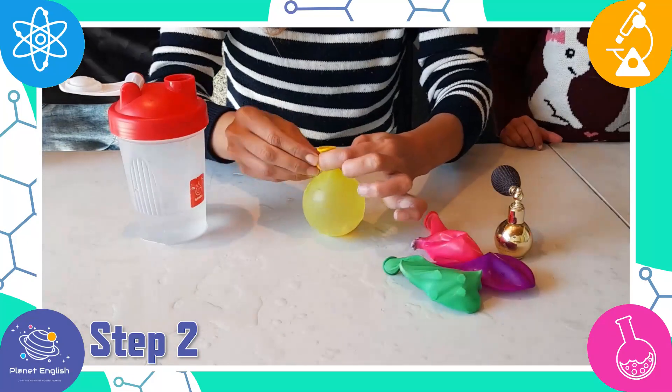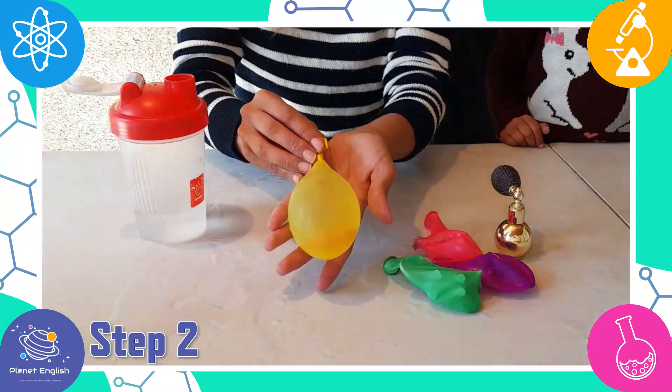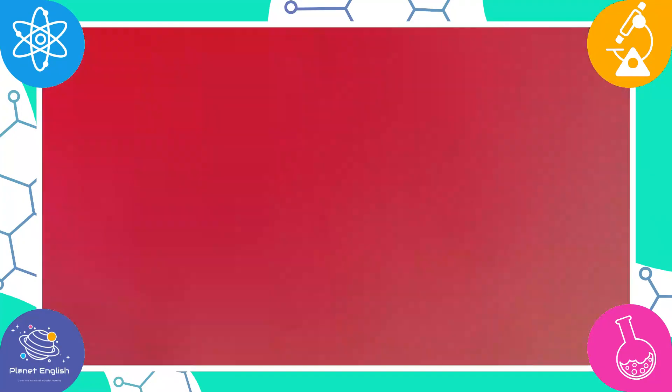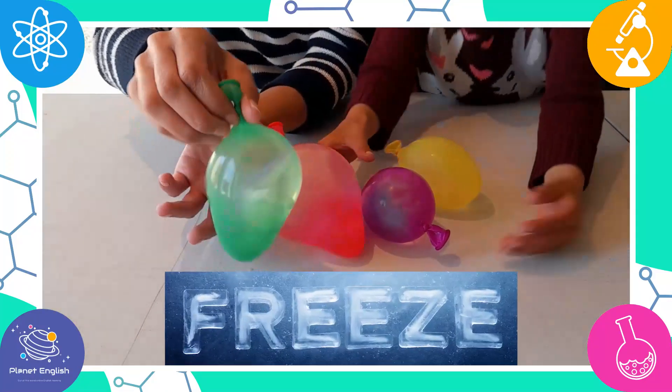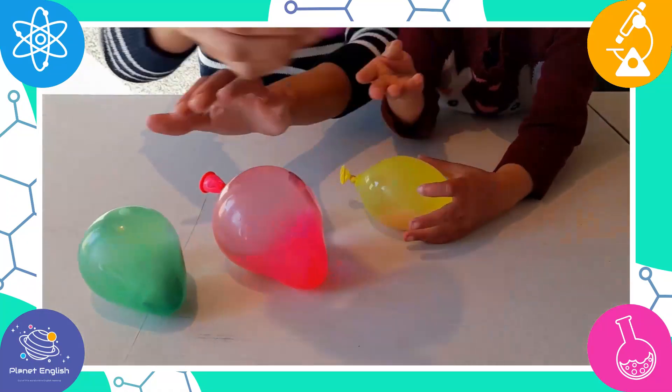Yay, it's ready! Now tie a knot and make sure the water stays inside the balloon. Then freeze until completely frozen. Once frozen, remove from the freezer.